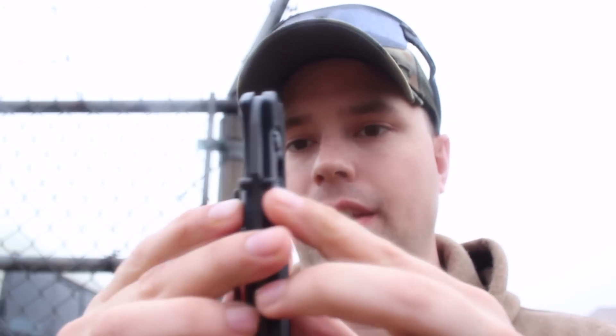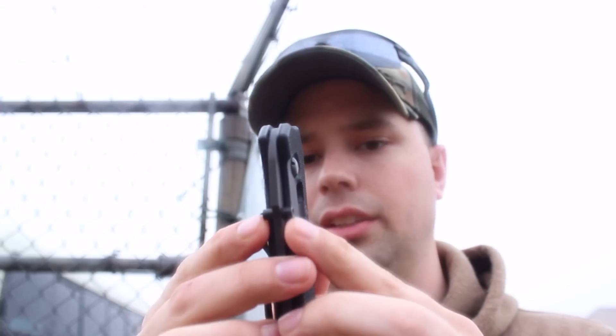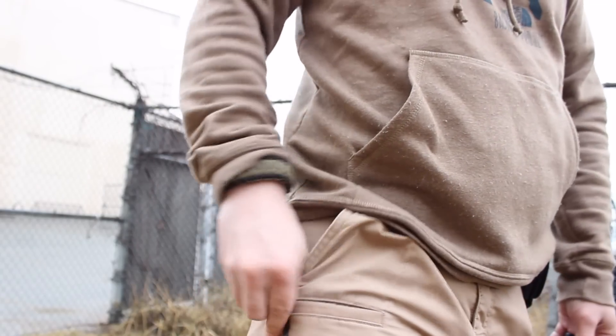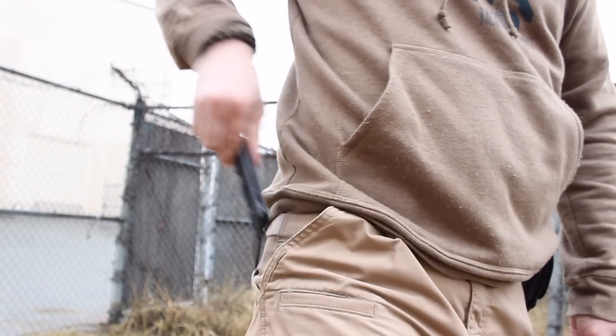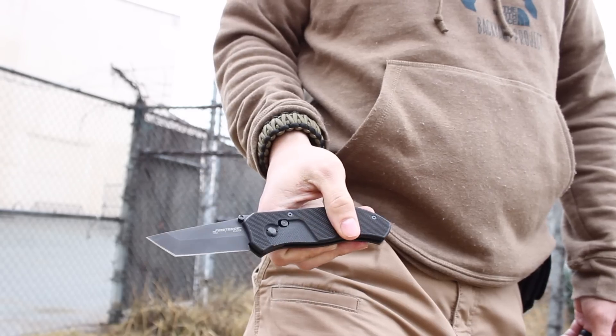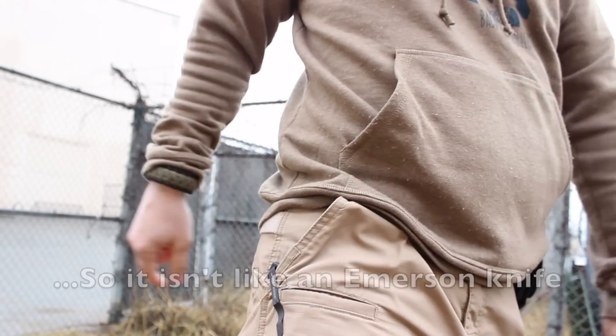Another drawback is that the thumb studs are so long — they stick out so far — that whenever I pull it out of my pocket it catches on the lining. That happens with jeans, with my uniform (I'm in the military), and also with my tactical pants, as you can see from the footage I just shot.